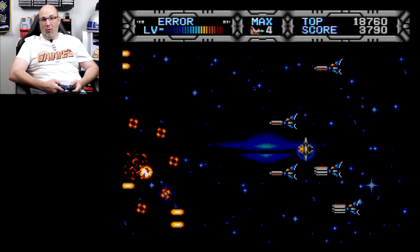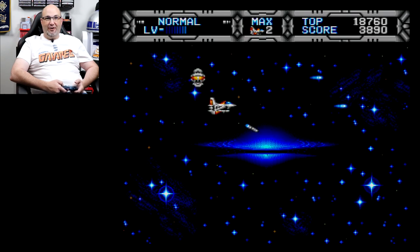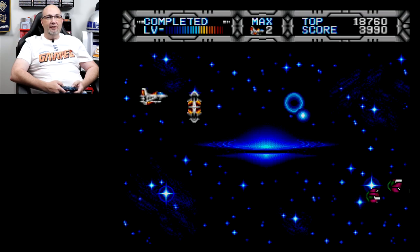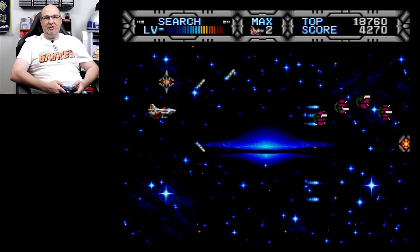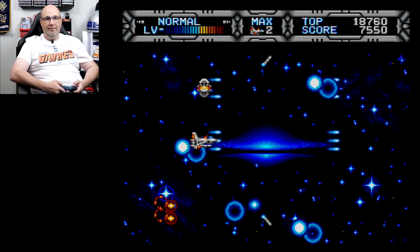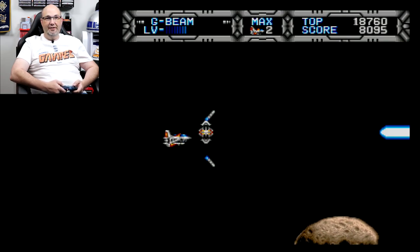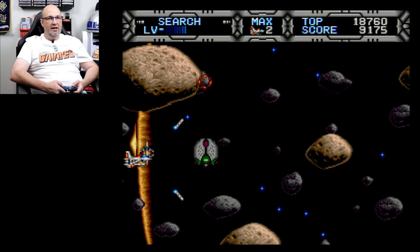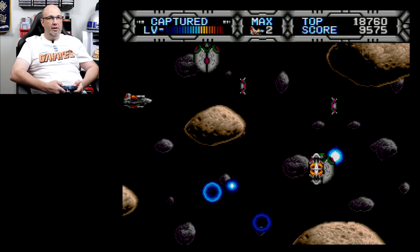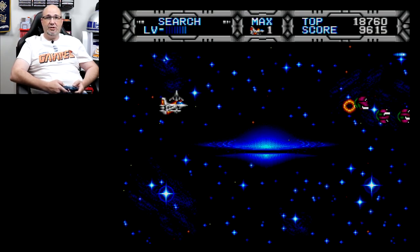I thought I had played a good strategy there of just throwing my extra little ship out to get another Vulcan upgrade — nope, it obliterated me. This almost feels like a GBA SP game because of the scrolling and everything it does, with all the scrolling up and down in addition to the forward and back.